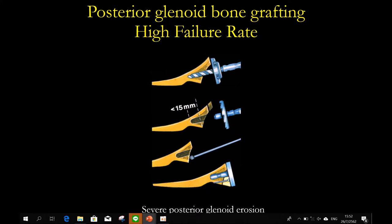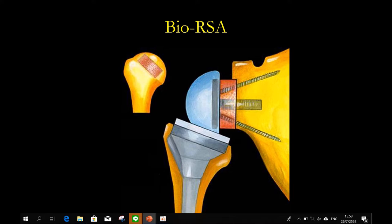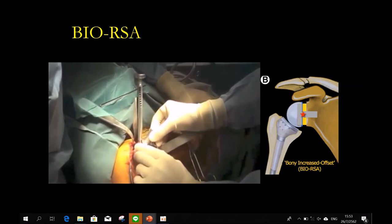Another option: if you have severe bone loss, even if you have an intact rotator cuff, just switch from total to reverse. The indication is if you have severe retroversion more than 27 degrees, or subluxation more than 80%. For reverse, you take the graft from the humeral head and make it like a bio-augmentation — proposed by Pascal Berlow. They take the head from the humerus and use it as bone graft, so you can fill the defect, change the version, and you have biologic healing.